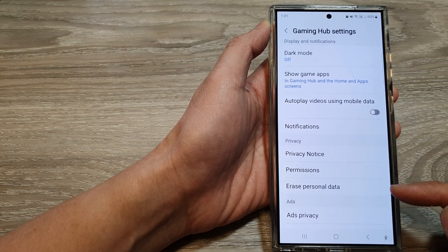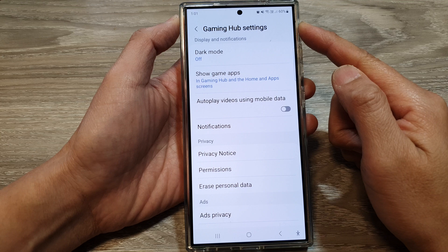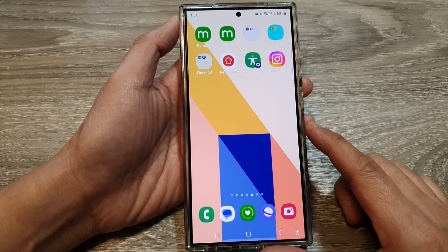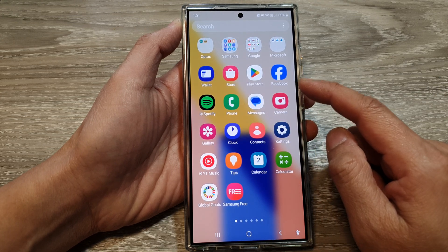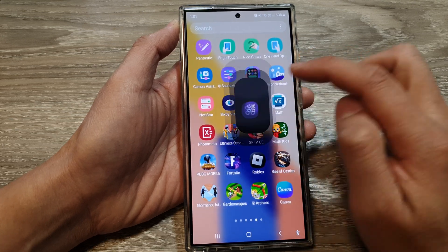How to erase personal data in Gaming Hub on the Samsung Galaxy S24 series. First, tap on the home button to return back to the home screen. Then swipe up to go into the app screen. From here, we swipe across and find the Gaming Hub, then open it.